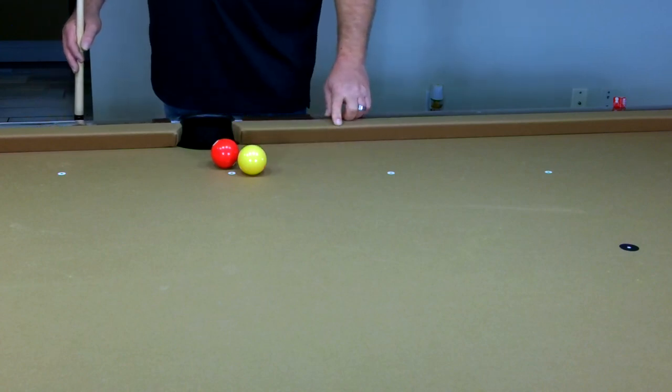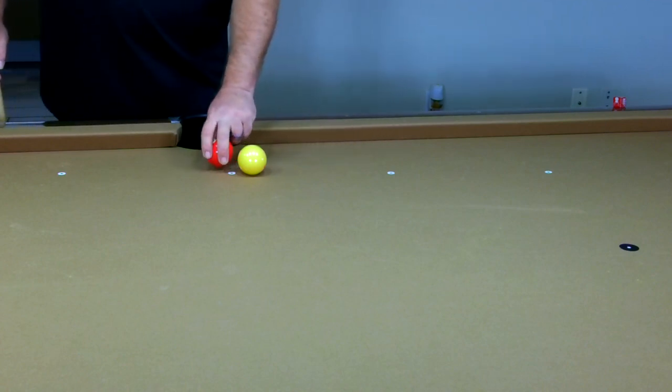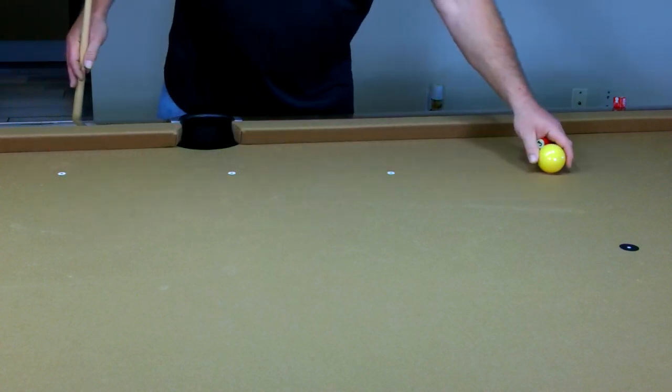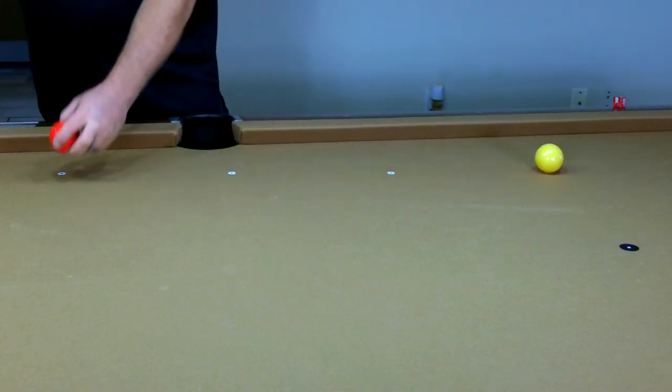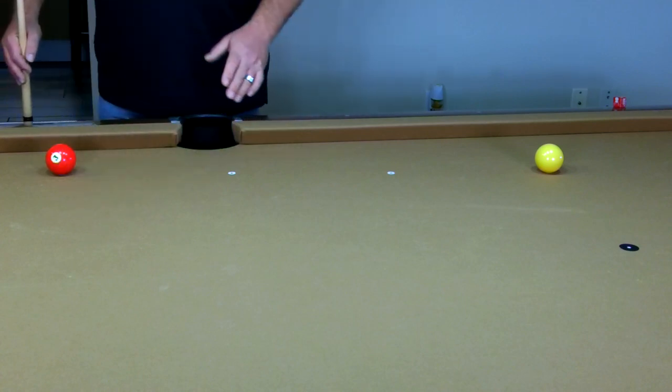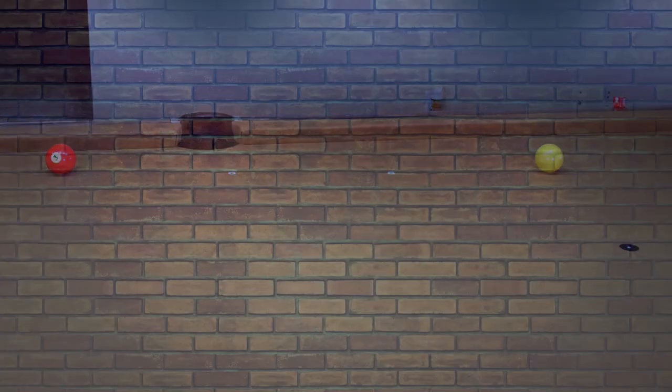Now take the cue ball back to its home position, bring your object ball down to the next diamond, and then proceed all the way down the table.